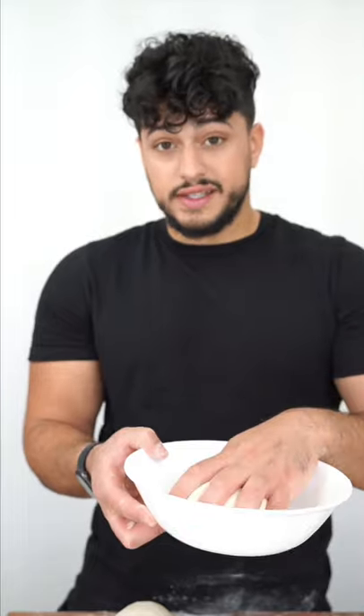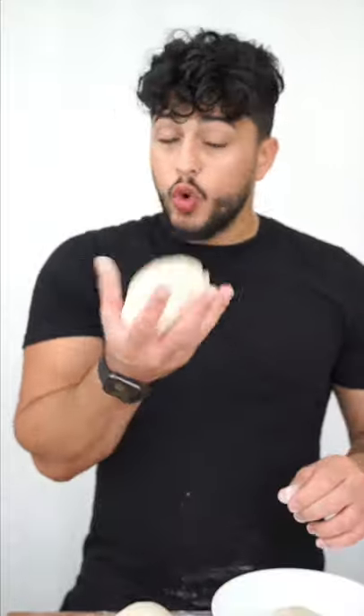Divide this into four. Now you can cover this — let it rise on the countertop for two hours, or cover them and put them in the fridge for 24 hours, and you could actually leave them for up to a week.